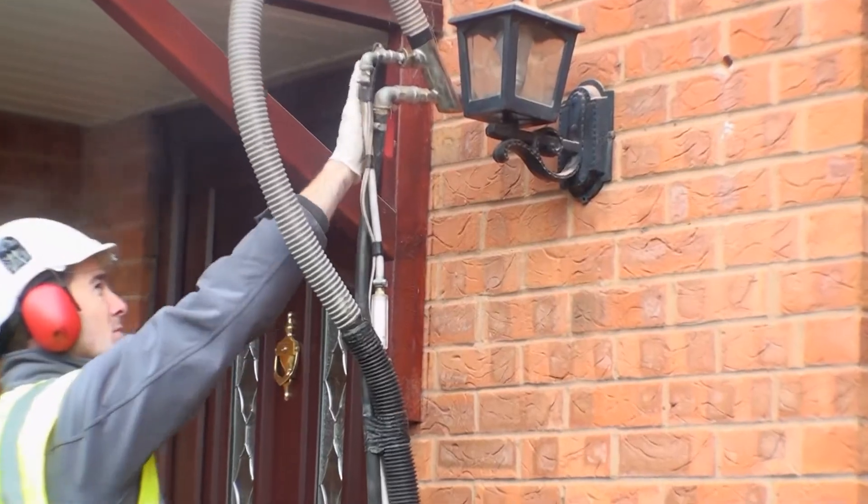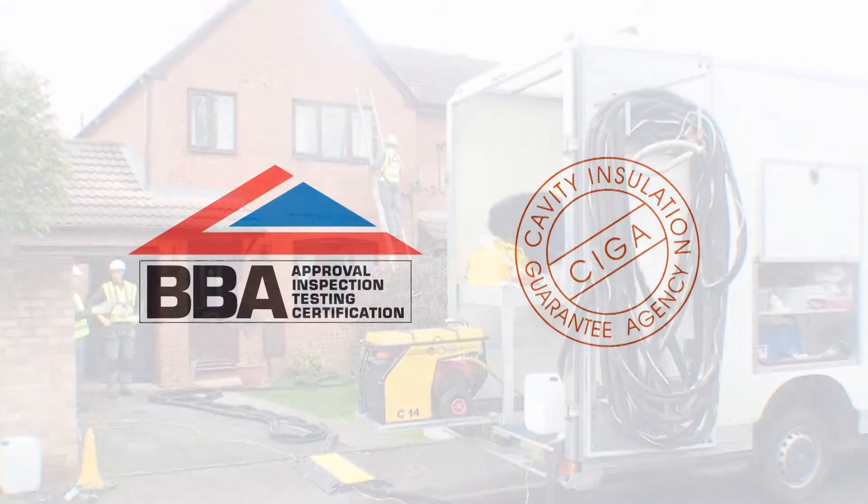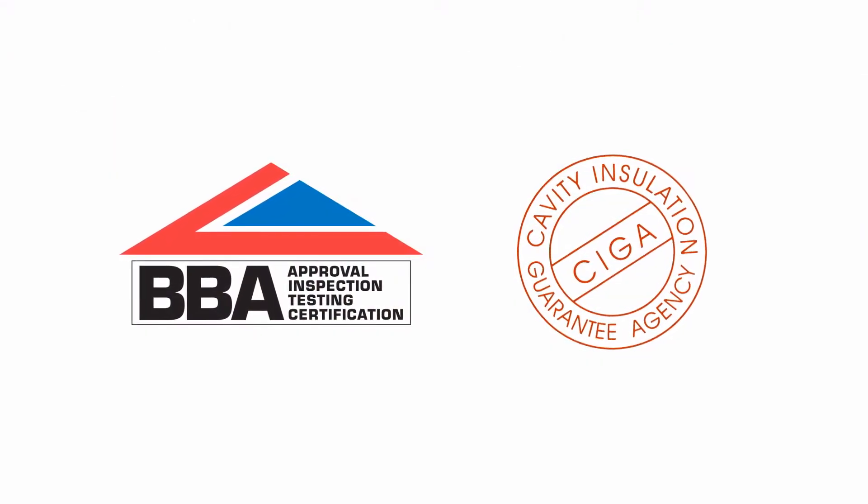If you choose an NBBA member company, you'll not only benefit from a fast, expert installation, but you will also get the backing of a 25-year SEGA guarantee and BBA approved certification.